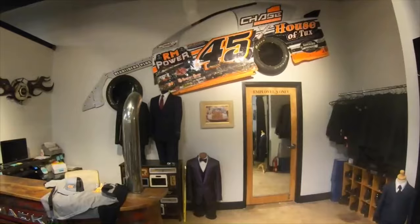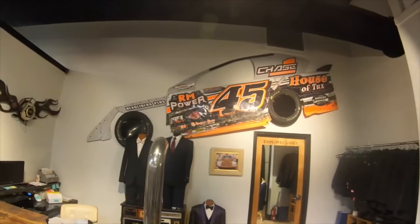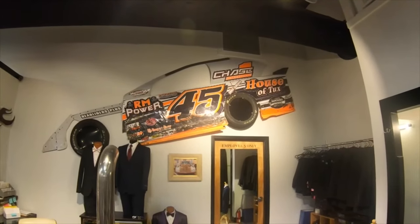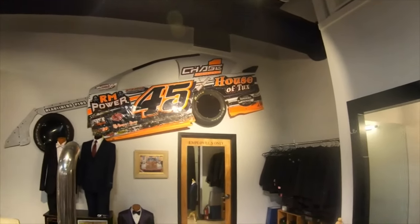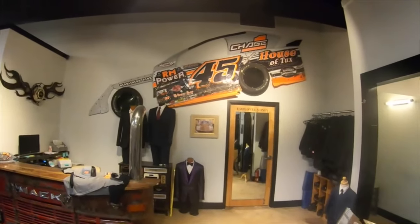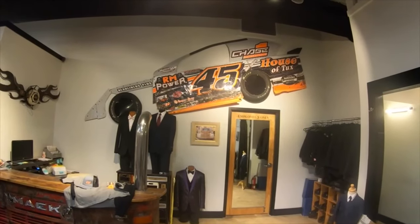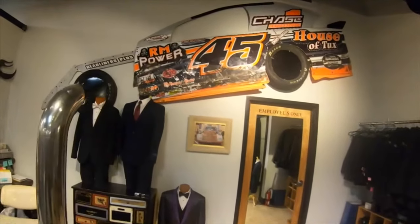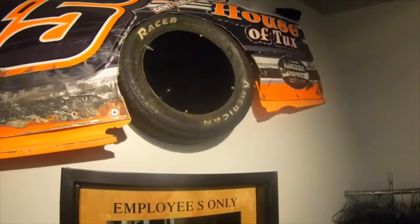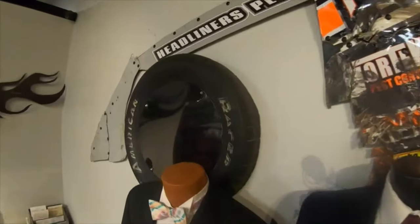For any of y'all wondering how in the world this car got up here on this wall — this is not Chase's bedroom. This is actually inside of our business, which is the House of Tucks, right there on the rear quarter panel. When this was Chase's first modified body, you can see he destroyed it — he was hard on it. And he picked up his first win with this body and those tires right there. Those are feature winner tires — his first feature race win was won on those tires.